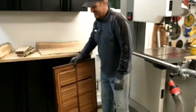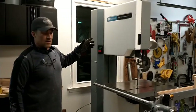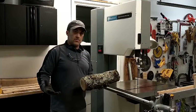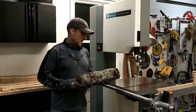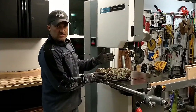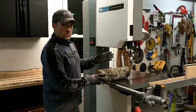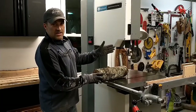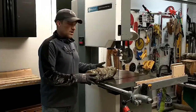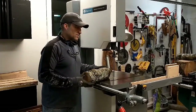I have a Rockwell model 20 bandsaw — it'll do a 12-inch cut. I've got a lot of firewood around the yard and I was thinking: how can I safely cut this piece of firewood, get an accurate, nice and straight cut without cutting my fingers off, and also have it square and dimensional so that I can put it on the fence of my table saw and rip it to make some nice wood projects? So I designed a wood sled that will actually go along the fence.